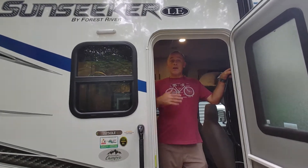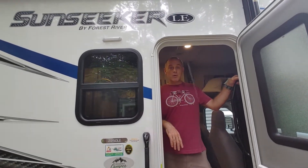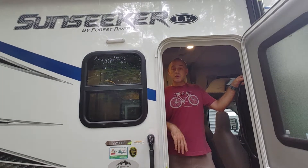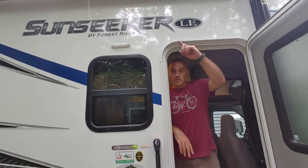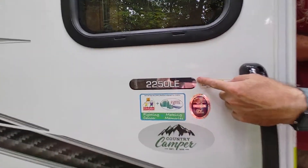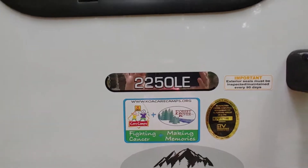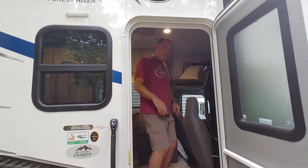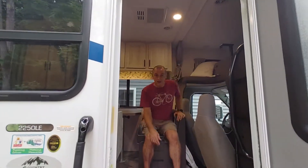Hi, my name is David. We have Stephanie behind the camera, my wife, and we're here to do an electrical systems orientation on our Sunseeker 2250LE so that you know how the electrical systems work on this rig. The first thing I want to do is make sure you're aware of the difference between the chassis of the RV and the coach.